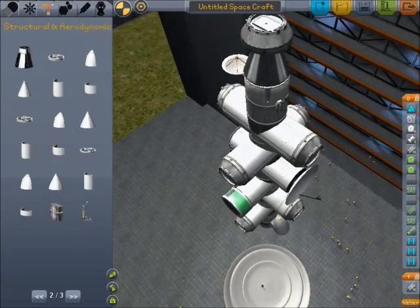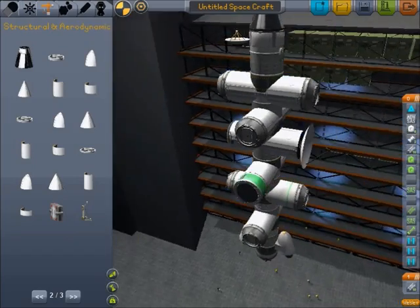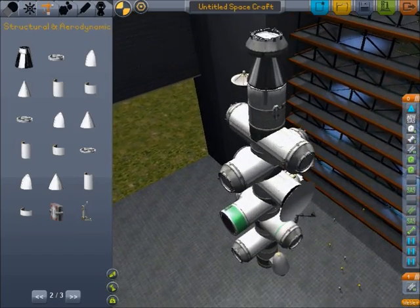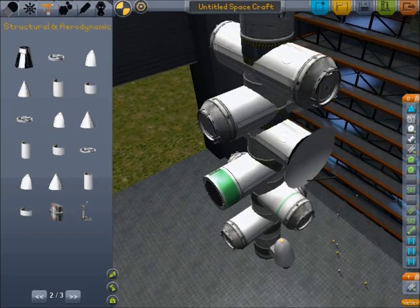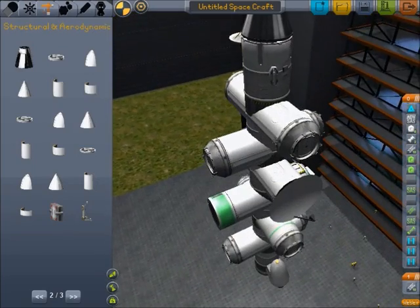I present to you the backbone of my interplanetary vessel. We're using Urkel's docking clamps for all the docking. We're going to dock several modules to this after we get it into orbit, and it's going to be one big interplanetary vessel.